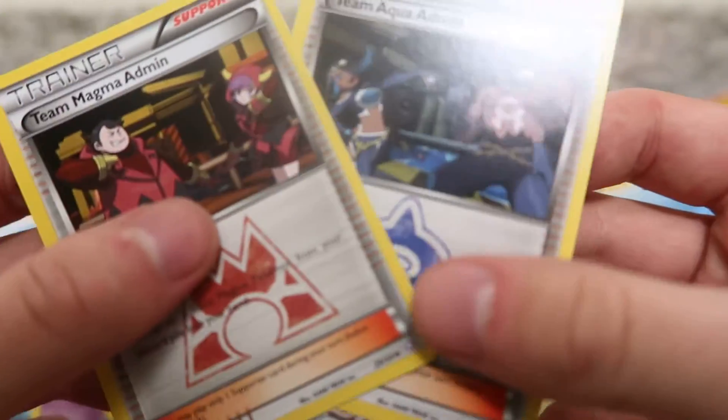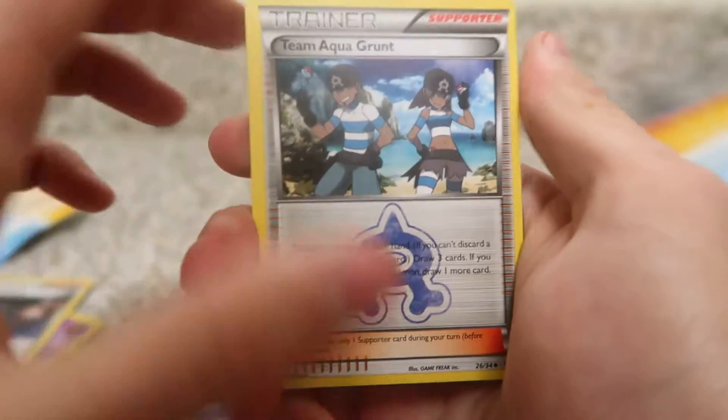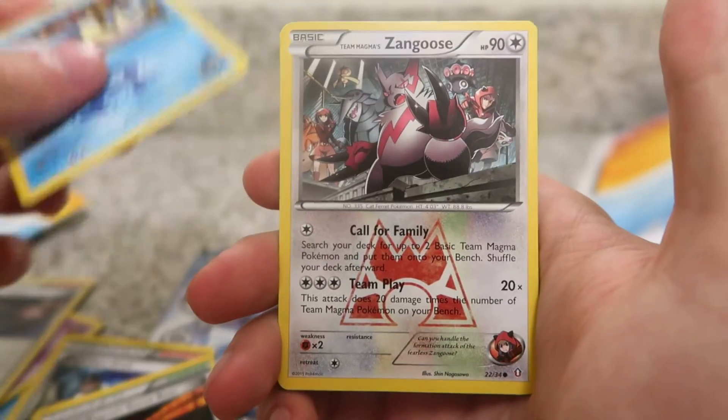And then we have Team Magma's Admin and Team Aqua's Admin too — so that's pretty sweet. I guess in every pack it's two from the back. There's no code card in these, so I'm sorry about that guys. Yeah, I'm still in Orlando, I'm leaving tomorrow. I'm pretty excited to get back home, but I figured while I'm here I might as well do a pack opening.